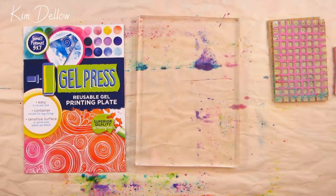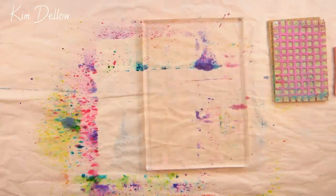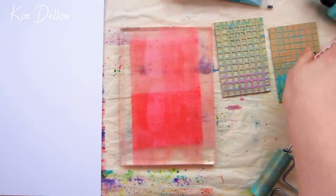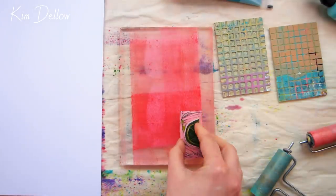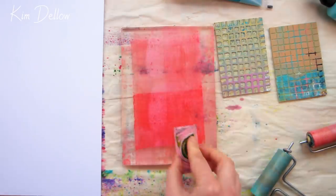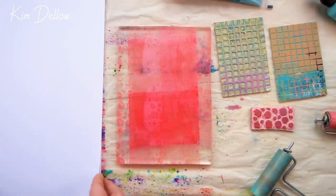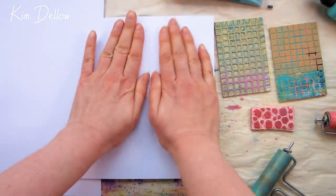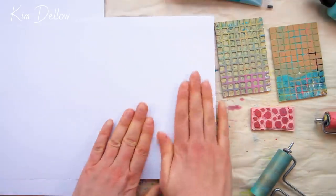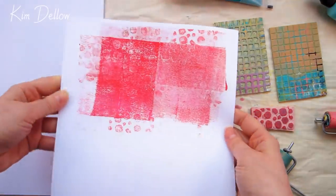Hey creatives, I have my 5x7 gel press out so I thought we could do some monoprinting, focusing on simple masking and stencil techniques plus using layers to build up texture. For all my projects today I'm using the Pebeo Studio Acrylics iridescent paints and the Amsterdam Standard Series acrylic paints — you'll find everything listed below the video. If you need a refresher on using acrylic paints with gel plates, go watch my quick jelly plate printed papers video — there's a link in the description and in the cards.